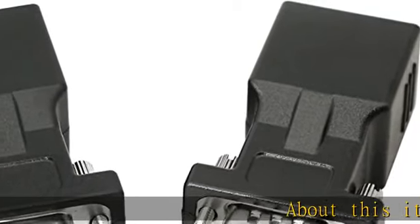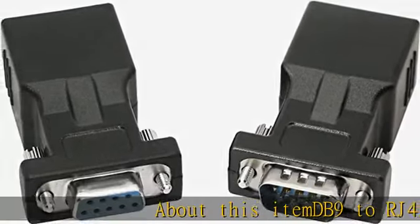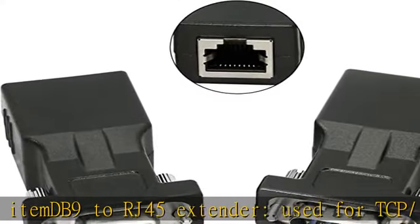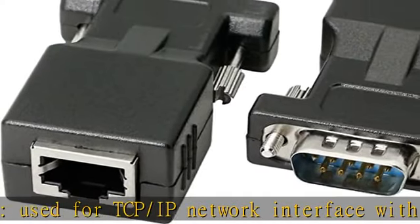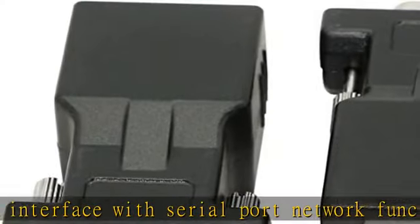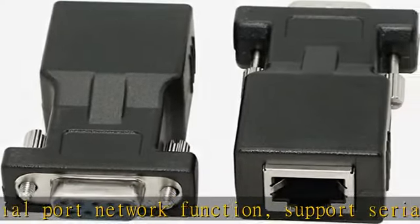DB9 to RJ45 extender, used for TCP/IP network interface with serial port network function support. Serial data and network data bi-directional transparent transmission. Compatible with desktop computers, digital machine tools, PDAs, barcodes, and other standard DB9 serial devices.